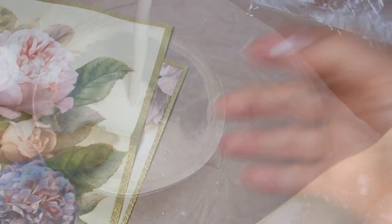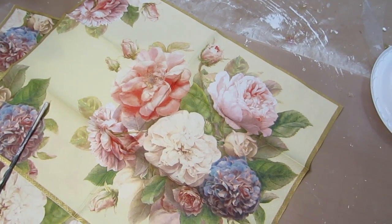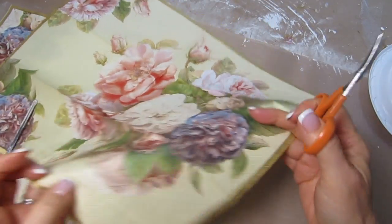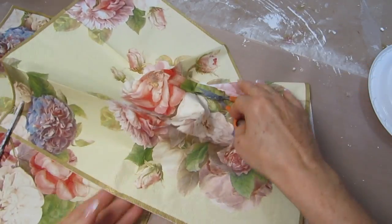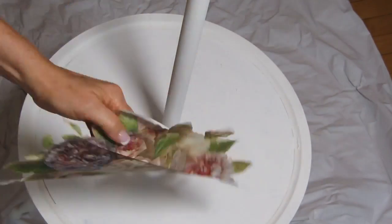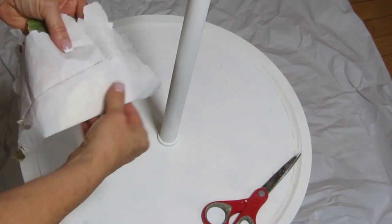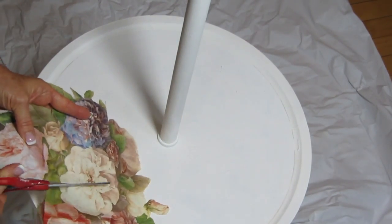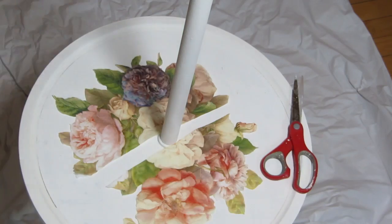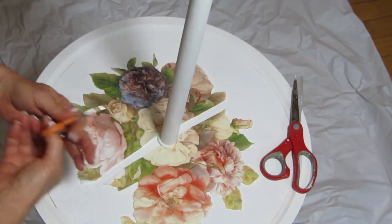I took a napkin that had somewhat of a circular pattern to it and cut the napkin out. You don't want to separate the napkin before you cut it. When you're cutting napkins, it's really helpful to use this type of decoupage scissor — it's sharp, small, and curved, and it really gets into those tight spots. Because this napkin is almost circular and I wanted to go around the base of the lamp, I folded the napkin in half as best I could, lined it up so it would look like one solid napkin, and cut the center piece out on both sides.